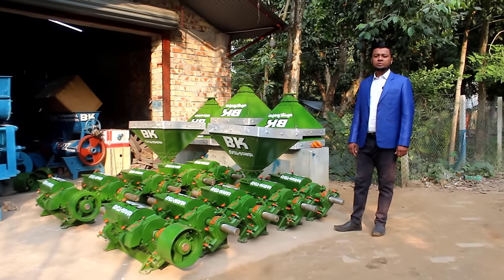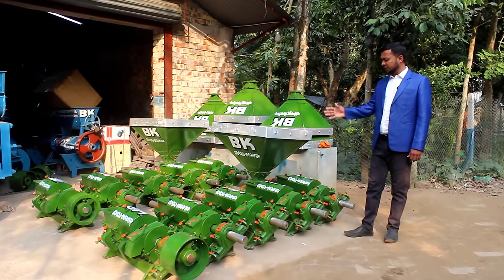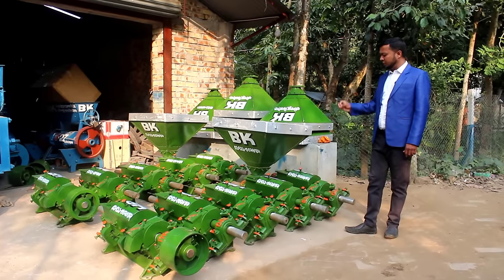Assalamualaikum warahmatullahi. I am Amod Saiful Islam. Now you can see the rice mill.